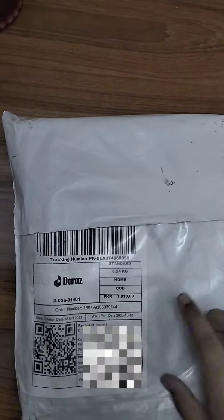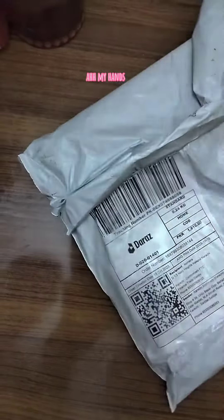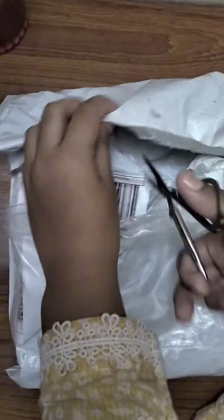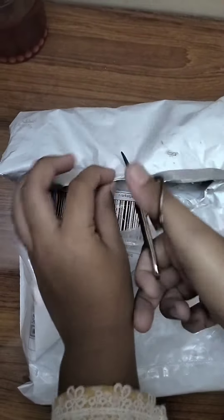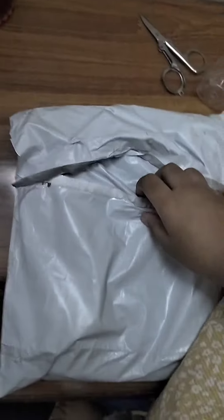Reviewing watercolors I ordered. First, we need to unbox it. Finally opened it. I'm so excited to see them.